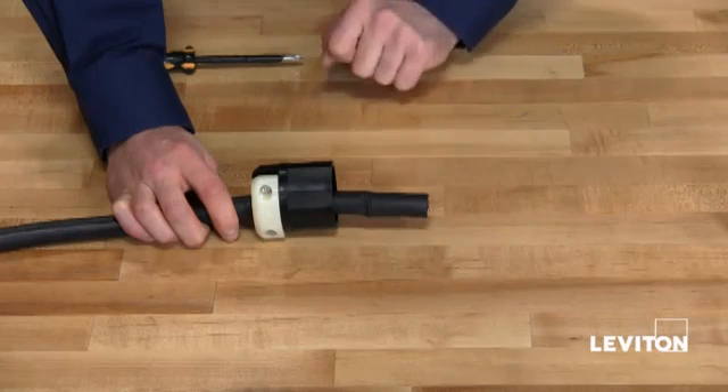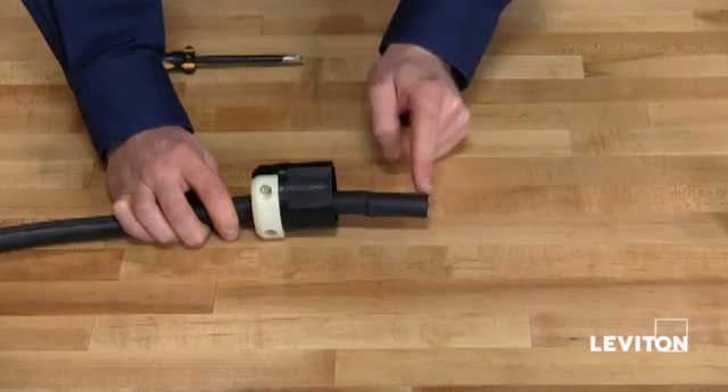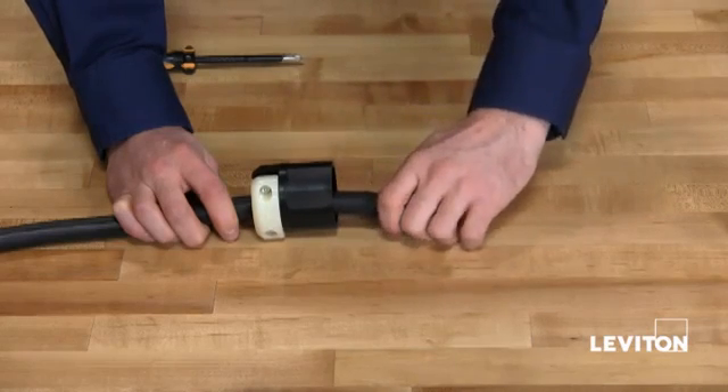Now strip the cord jacket according to the diagram found on the instruction sheet. You will want your leads to be roughly one and a half inches, then remove the cord jacket.